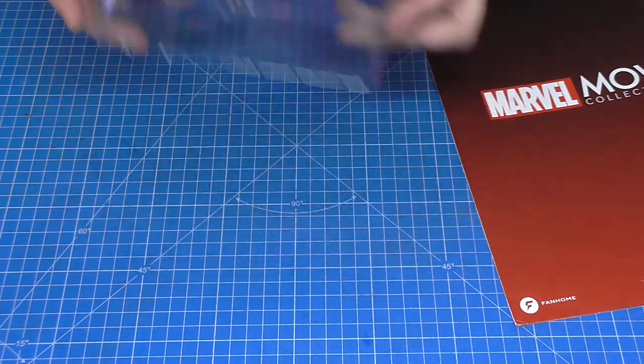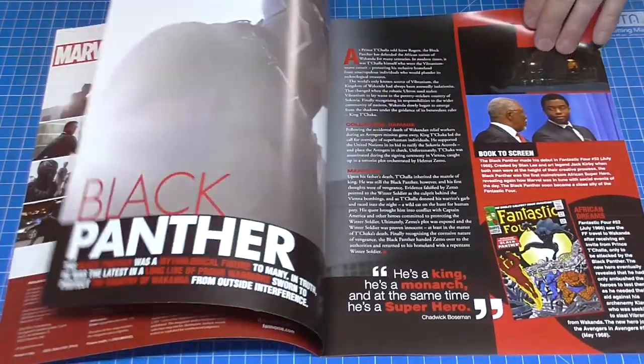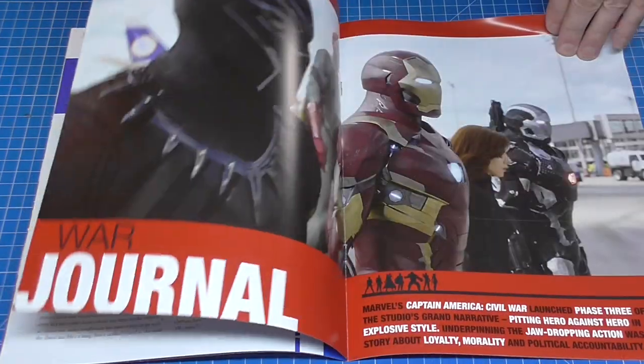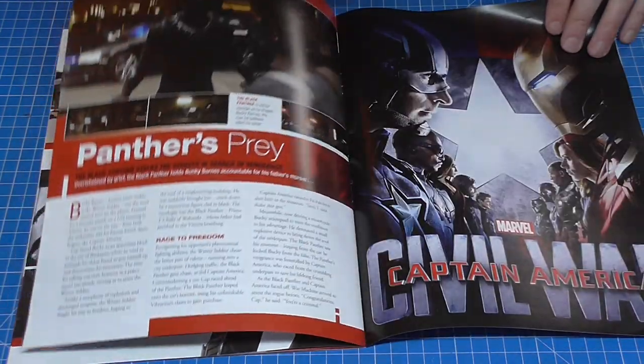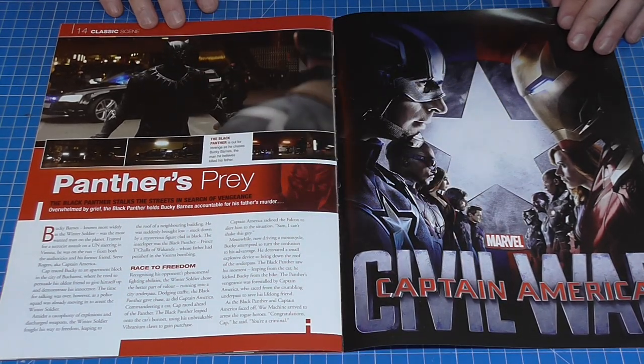The second figurine that I've been sent this month, as you can see, is Black Panther, and this is the magazine for Black Panther. Again, brilliant artwork. I don't know if they provide binders for these magazines, but if you are collecting them it's a great thing. This one's actually from Captain America: Civil War.